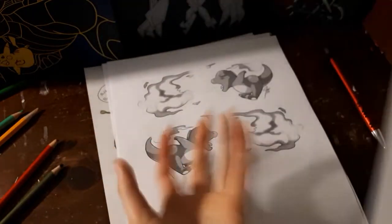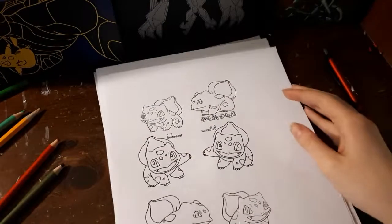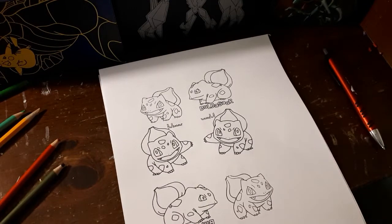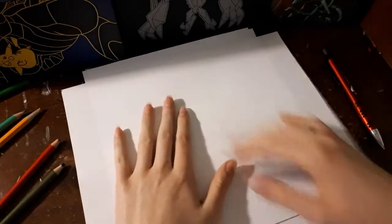Unless you have a light table at home that you can put light behind it, you can do that — but it takes a little doing. You need like a clear bin with a lid, and then you put a flashlight inside it. It might just be a little bit easier to position my page like this for today.